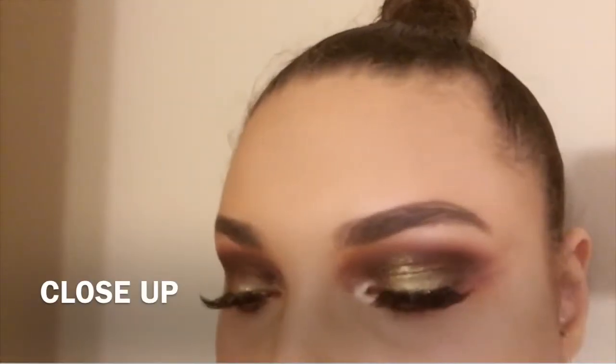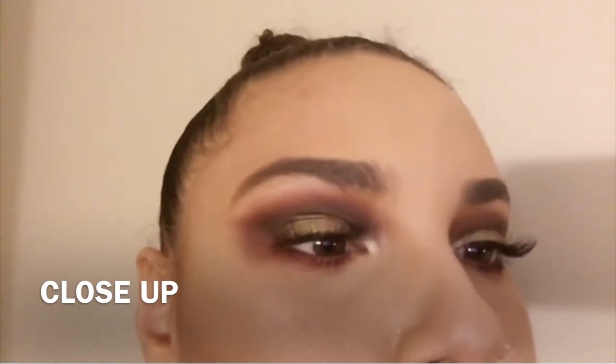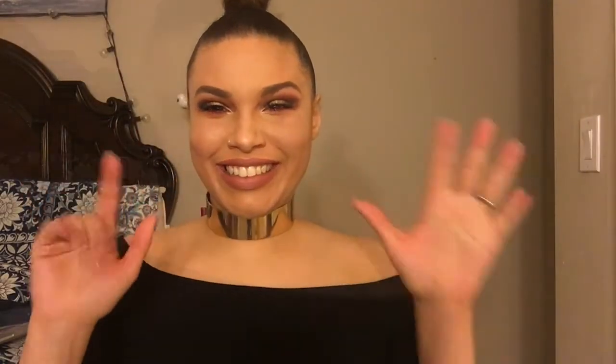And this is the finished product — here's a video I took on my Snapchat showing the overall look of this dramatic makeup look. If you like this video, give it a thumbs up and subscribe to my channel. I'll see you in my next video. Bye!